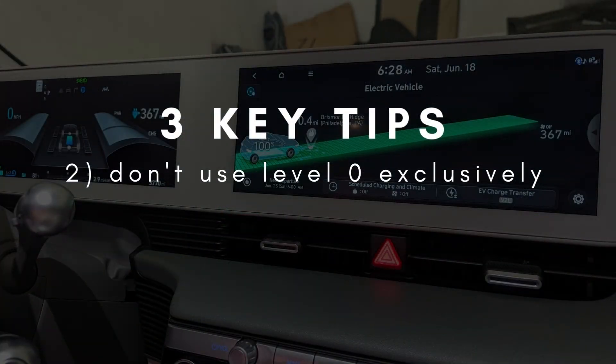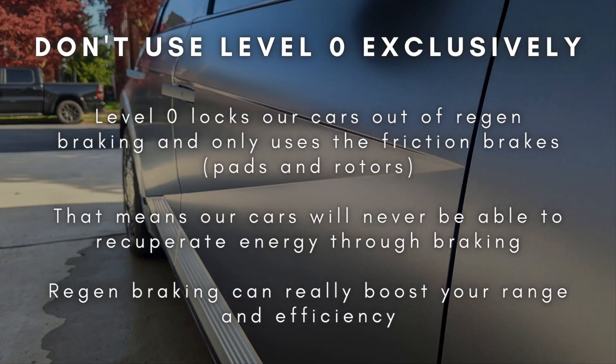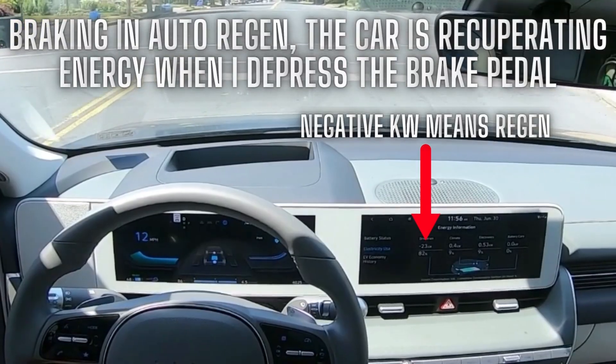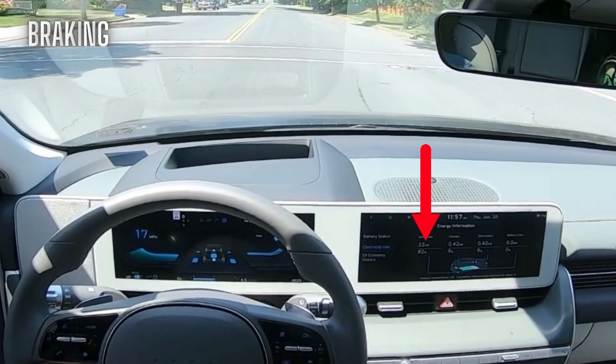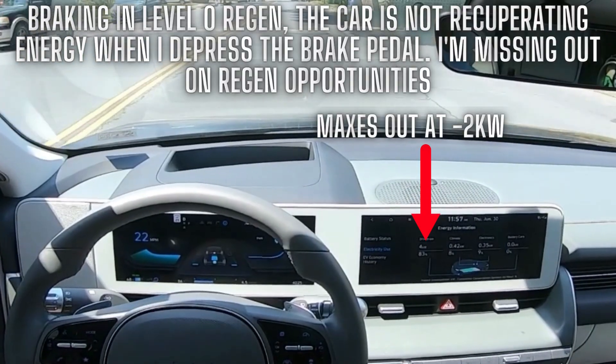Number two: don't use Level Zero exclusively. This applies to both the all-wheel drive and the rear-wheel drive models. Level Zero regen essentially means no regen — no energy recuperation. It forces the IONIQ 5 to bypass the regen system completely. That means any time you brake while in Level Zero regen, you're only using the friction brakes, just like a traditional car that doesn't have regen braking. So there are two things happening: you're using the friction brakes — your brake pads and rotors — and you're not letting the regen system recuperate any energy.